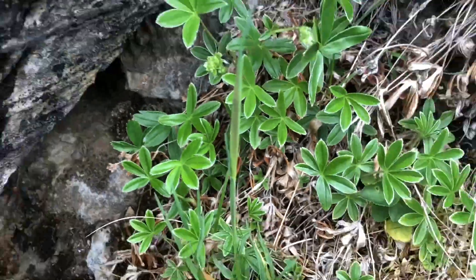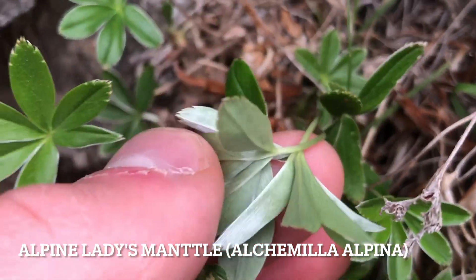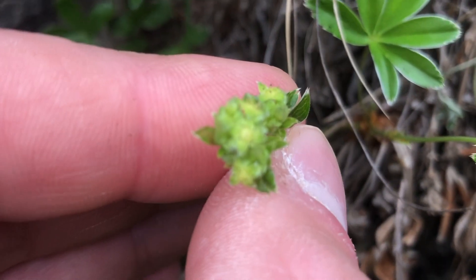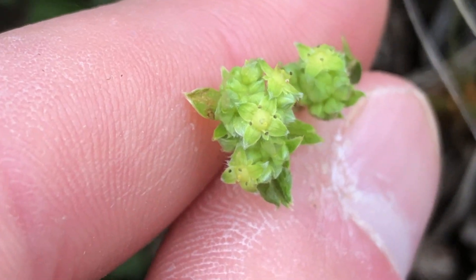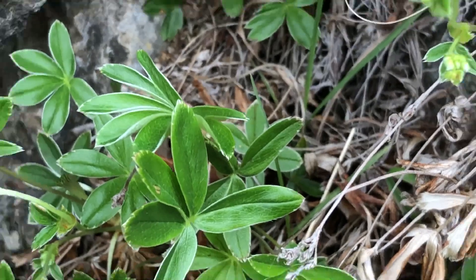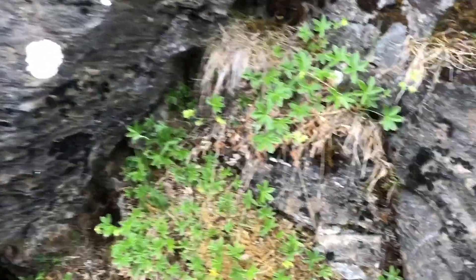There's also alpine ladies mantle — this stuff here with the sort of star-patterned leaves and the flowers like so. I'm looking forward to seeing what else is up here. This is a good start, I'd say.